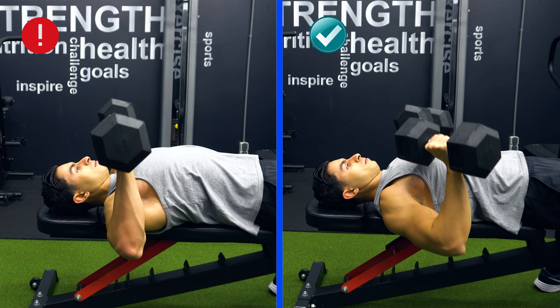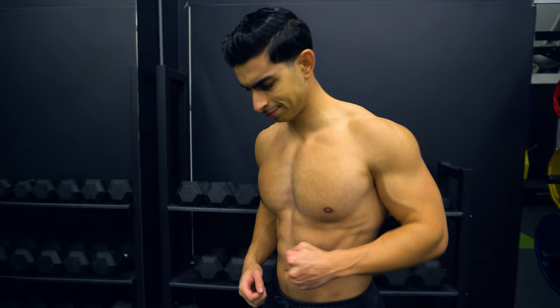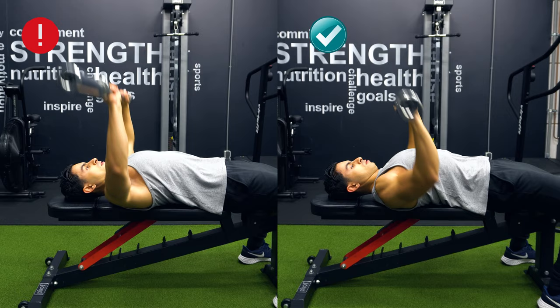Keeping the elbows flared during a dumbbell bench press puts the shoulder in a tighter position, which places more stress on your rotator cuffs. This same principle applies to the barbell bench press as well — avoid flaring your arms by keeping the elbows slightly tucked and maintaining a J-curved bar path.